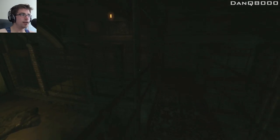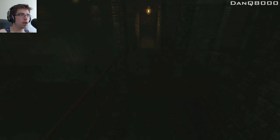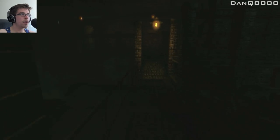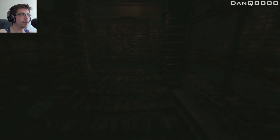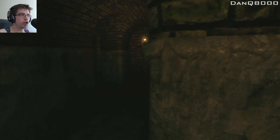This is where I came in, isn't it? No, this looks a little different.